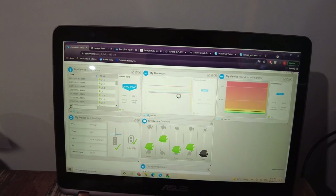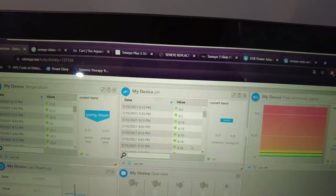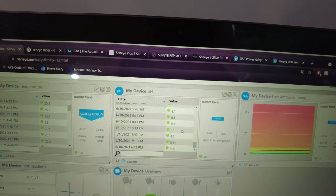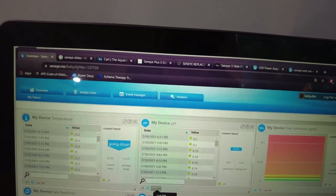And what that will allow is for it to send alerts directly to your phone to tell you if there's any sudden changes in your pH, ammonia or temperature. And it also allows you to monitor these qualities of your tank while you're away.